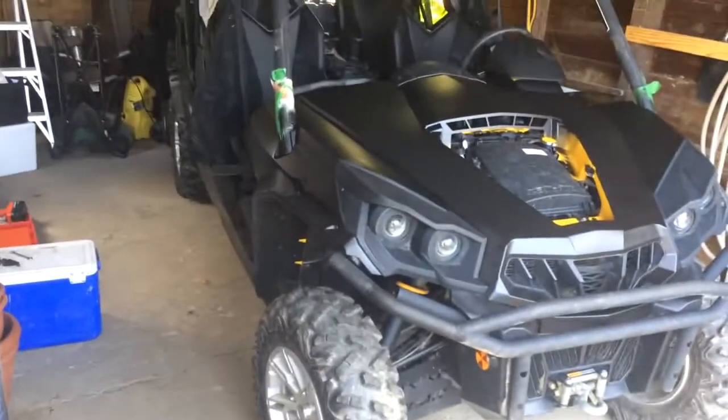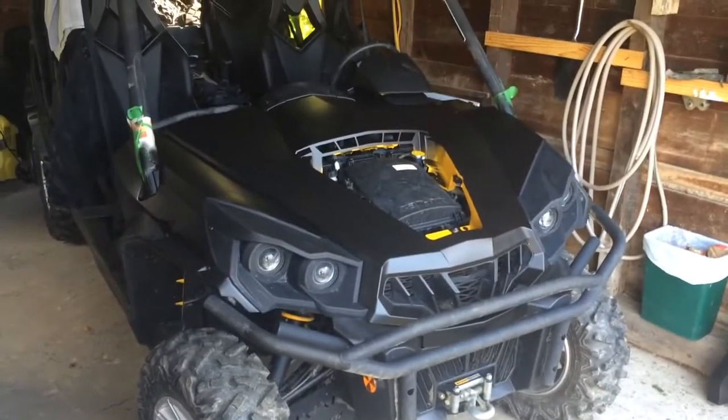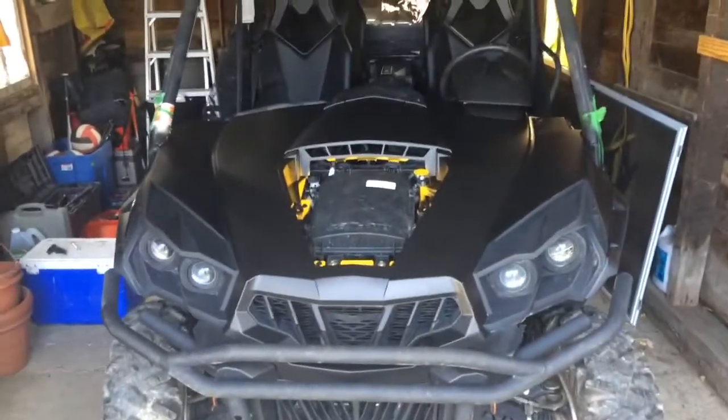Hi guys, here's my Can-Am Commander Max XT. I just finished plastic dipping it. I've got the hood over there, but she's going to be all black.